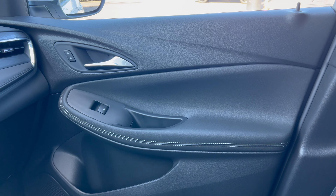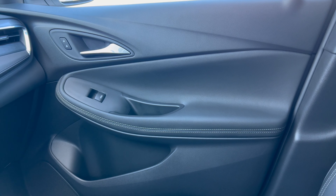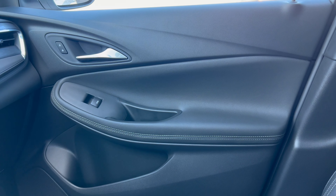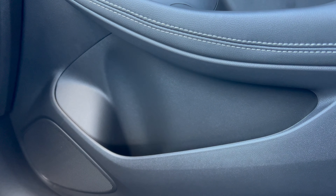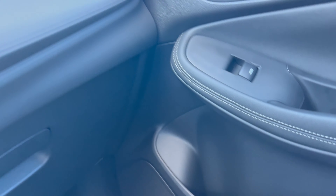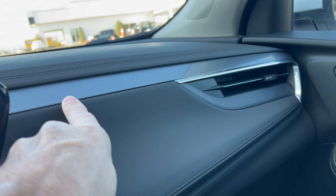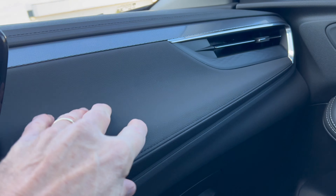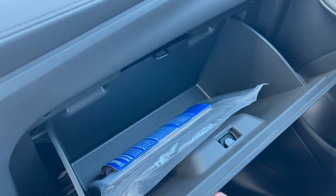Door panels are looking good — soft touch all the way around except on the armrest, which is semi-soft with leatherette and stitching, chrome on the door handle, flat black on the switch gear. A pretty good size door pocket on this thing with a standard audio system. Up top we have soft touch, and some dark gray and black trim to break things up going into the heat and air vent, which looks nice. Down below, a nice large glove box.